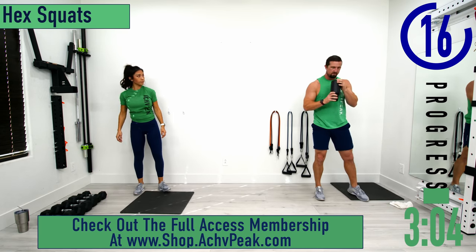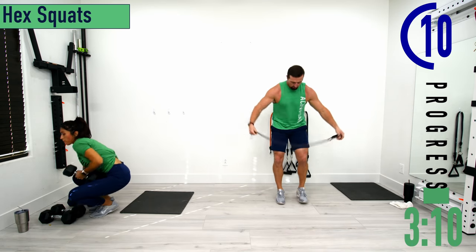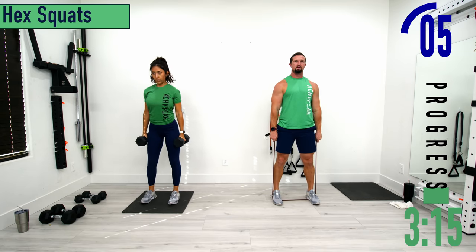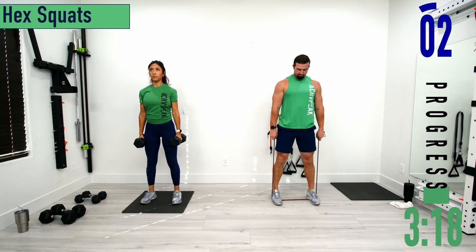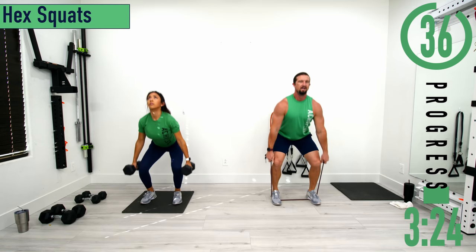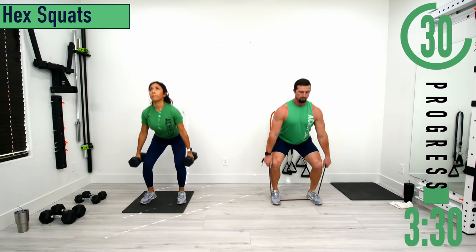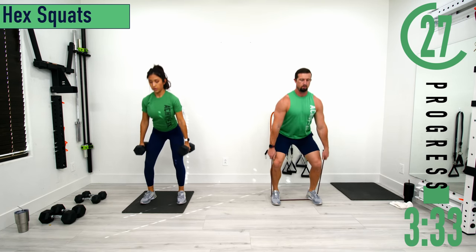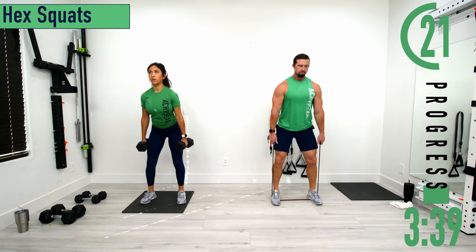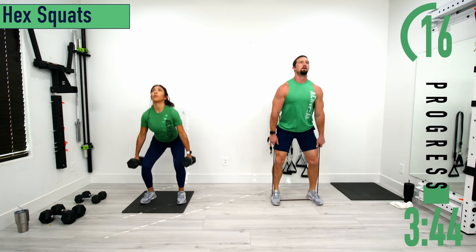If you have dumbbells, hold them by your side. With bands, step on the band with both feet, feet about shoulder width apart. Arms by the side, dropping down and coming up. Make sure to have your chest out and head up — we don't want to be looking down. Keep your weight in your heels, back nice and straight. Good controlled movements. Exhale as you extend the legs and push back up; inhale as you drop down.